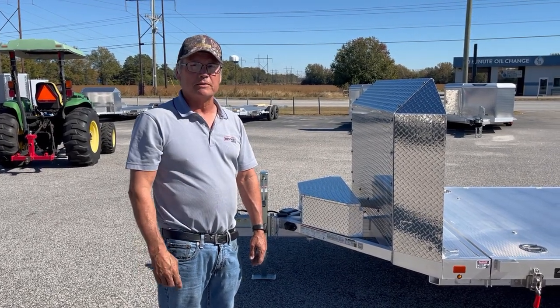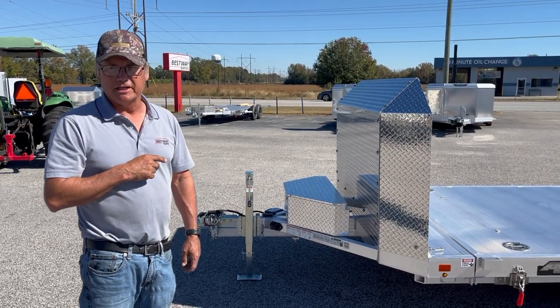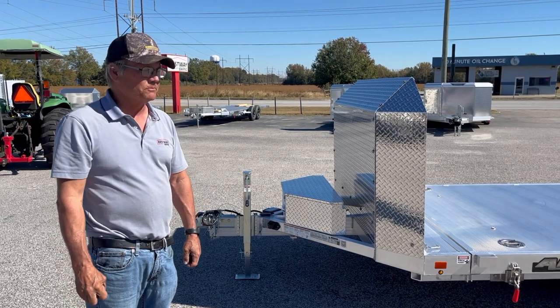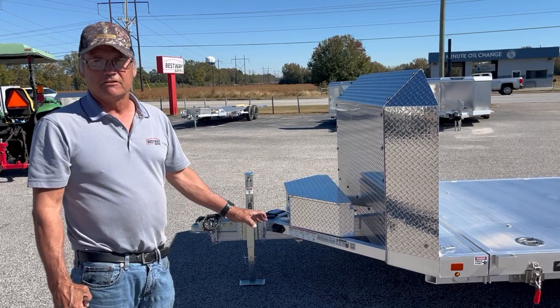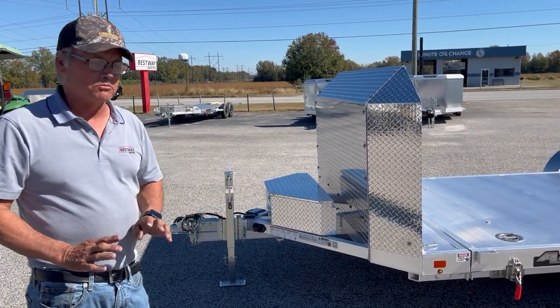Hey folks, Brett Mitchell here with Bestway Barnes. I want to do a walk through with you on the 8218 Aluma LP low-profile trailer. This is an 18-foot unit built specifically for very low to ground cars that have trouble loading on trailers.